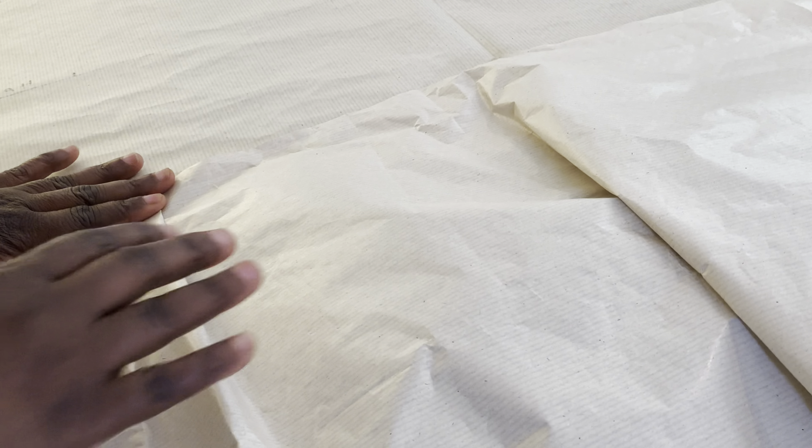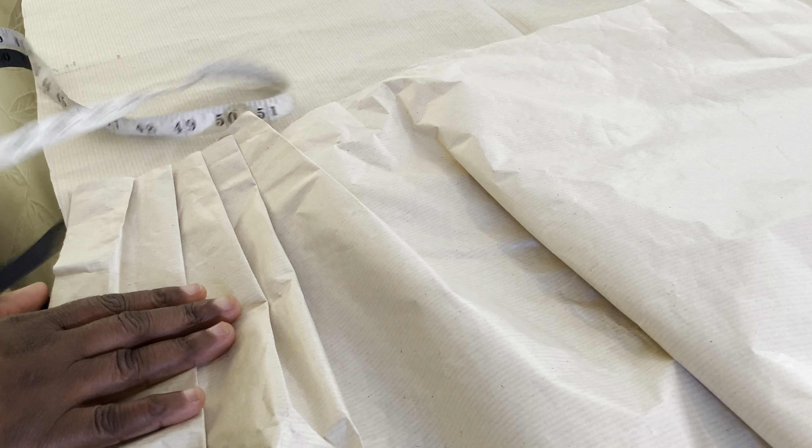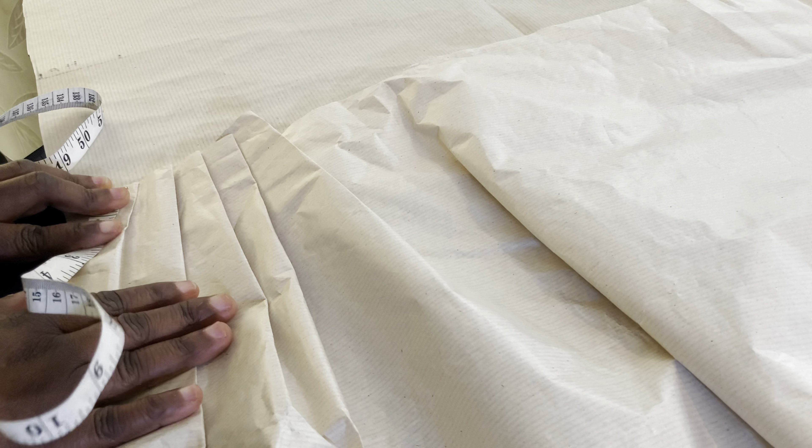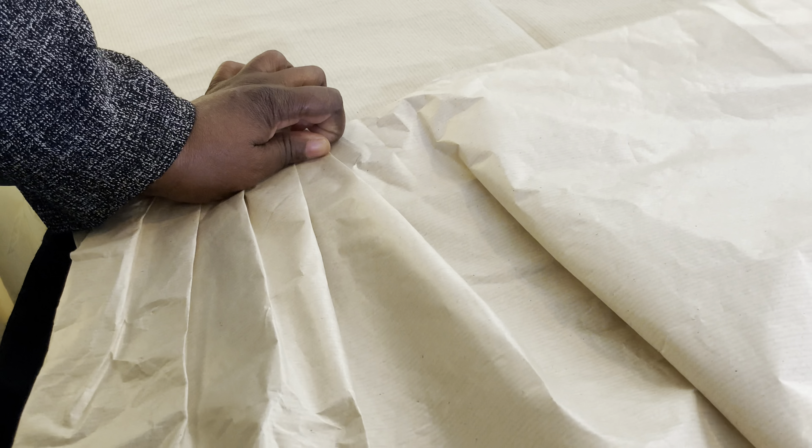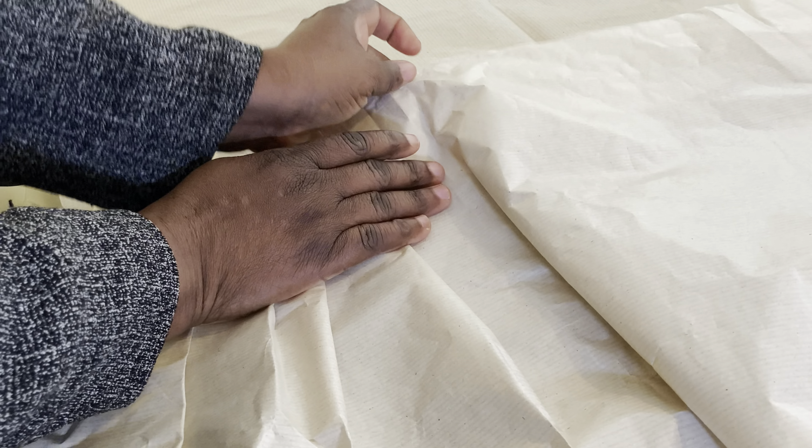After cutting your dress, all you have to do is take the measurement of the dress bottom and multiply it by 1 and a half. Then you make your pleats. This is the pattern I will be using for the pleat. What you do is take it to the machine and pleat it — just fold it this way. You can make 5 inches of pleat or 6 inches. It totally depends on what you want. I am just using this as an example to show you how to easily make the pleat at the bottom.